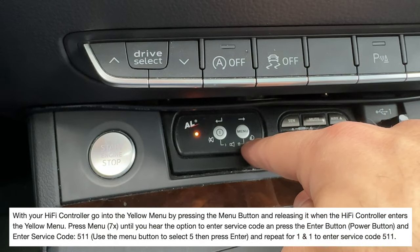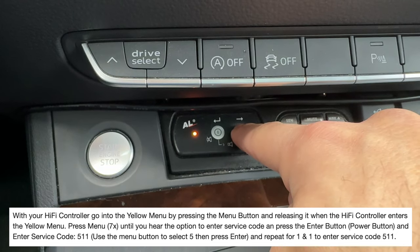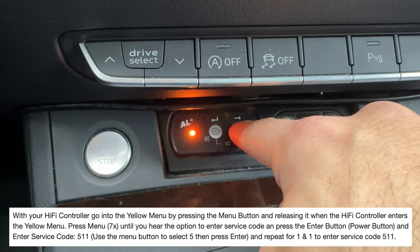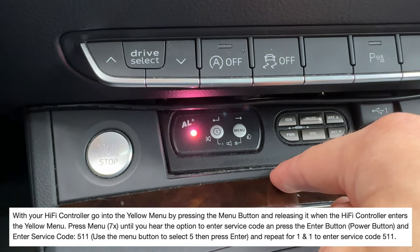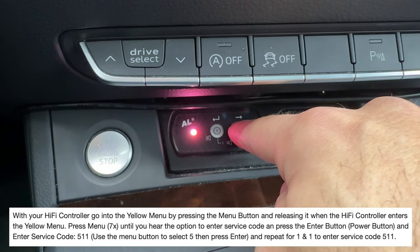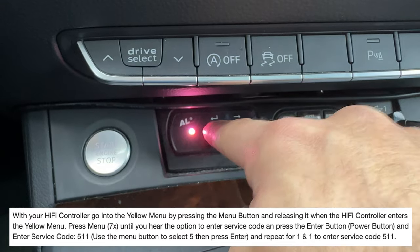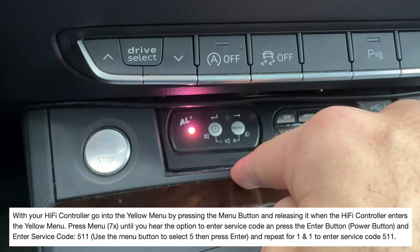So in the instructions, it says with the hi-fi controller, we go into the yellow menu by pressing the menu button and then releasing it when it enters the yellow menu. Now we're going to press the menu button seven times. Then we're going to hit the power button to go in. Now we're going to press this five times. And now I hit the power button. And then one — enter — and then one. So we've done five, one, one.